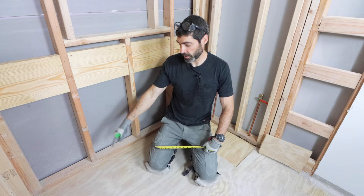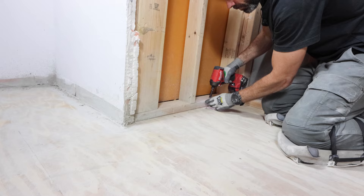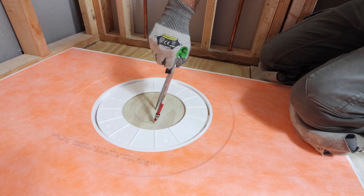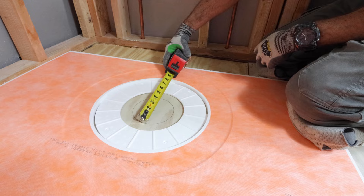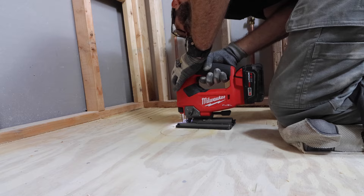Learning how to build a Schluter shower always begins with the floor. You want to inspect the floor joist spacing and secure the subfloor to the joist before you begin. This is critical. I'm dry-fitting the shower tray, and typically you get a template for the drain, but you could also use a compass to draw that five-inch circle on the subfloor. I then drilled a hole through the subfloor and used a jigsaw to cut that out. You could also use a hole saw, but a jigsaw works really well — this ensures that the shower drain will work properly with the subfloor.